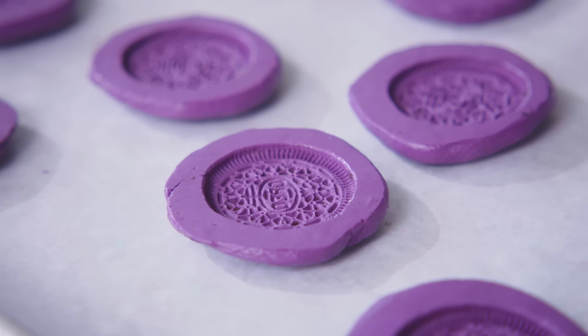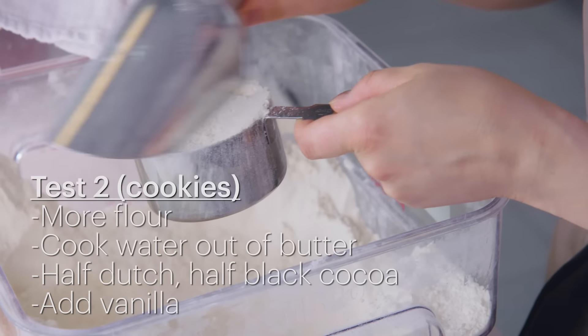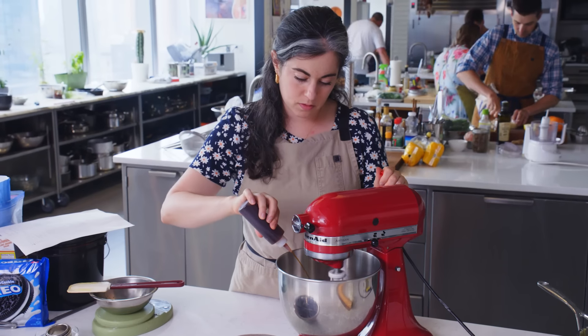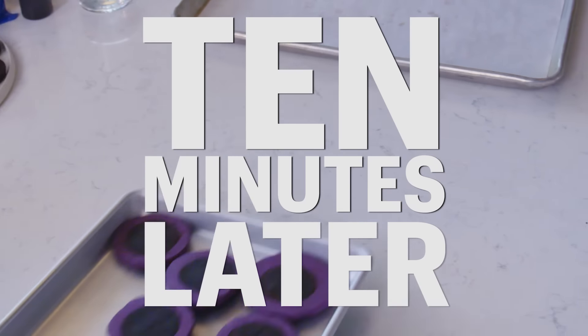Now I'll pivot to making another batch of dough for the cookies. For this round, I'm going to brown the butter, up the flour, do half Dutch cocoa powder, half black cocoa. I'll include the vanilla this time. You can see the difference in color. I'll get the rest of these in the freezer and try to pop them out.